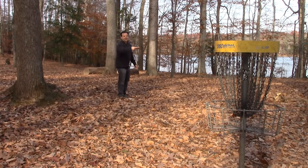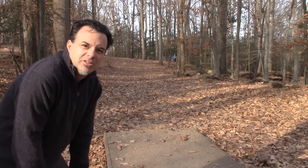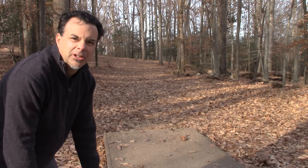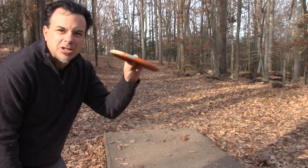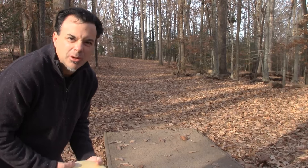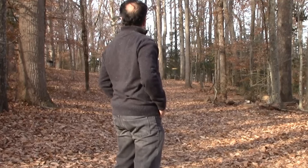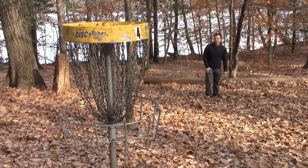Vibram Summit putt approach. Number four here — 157 feet. Most people say why not throw a putter, and I will. The Vibram Summit putt approach is very dependable. You can throw it with a little bit of hyzer and it'll straighten out, or throw it straight — it likes to go at your target. And the Vibram Summit putt approach got me there and will put me on in too.